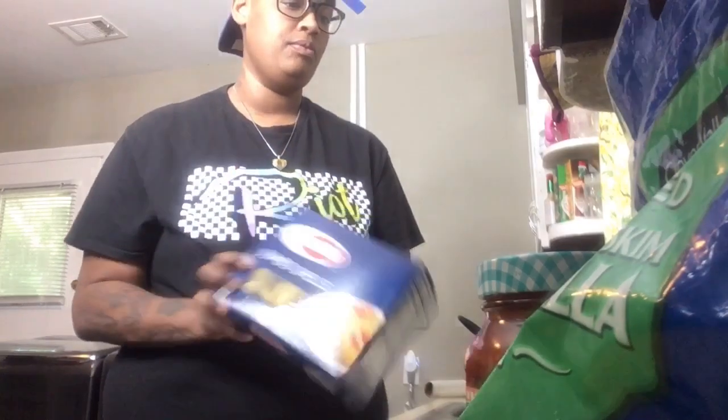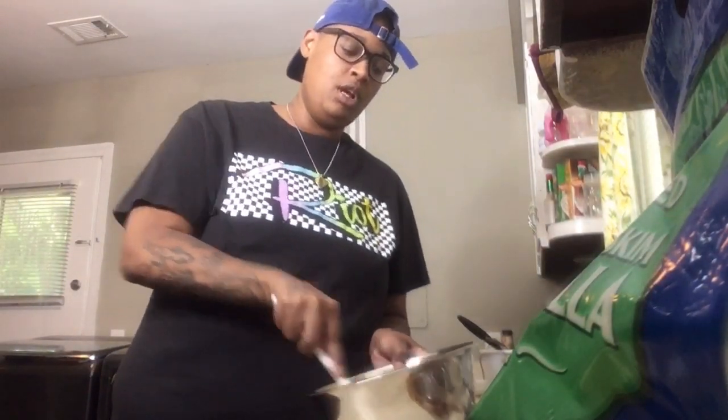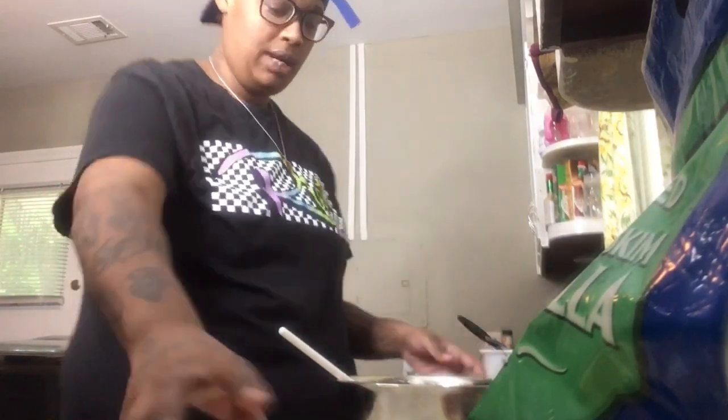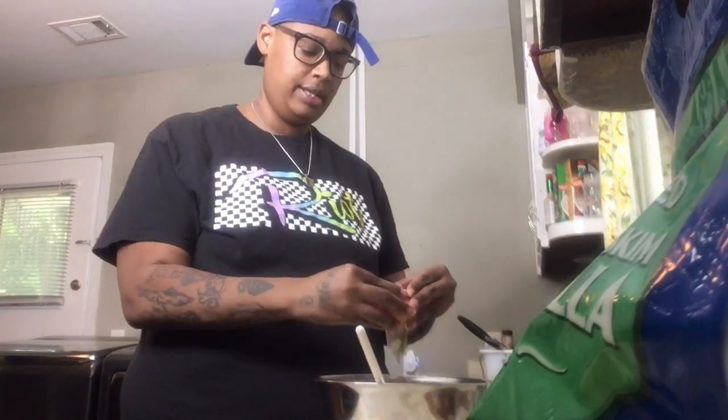And then I have the jumbo shells. We're going to get cooking, y'all. But first, I'm going to put our sauce in the pot so it can heat up and get all nice and bubbly and delicious. You want to make sure and sit your ricotta out for a little bit so it can get a little soft, so it will be easy to mix up. I have my egg — crack the egg in.